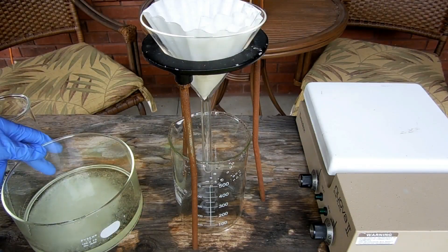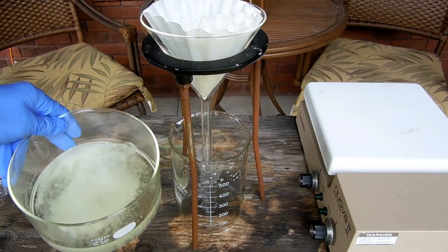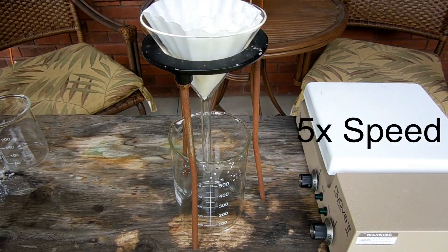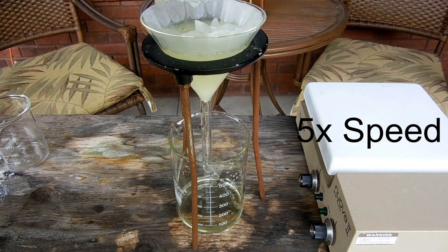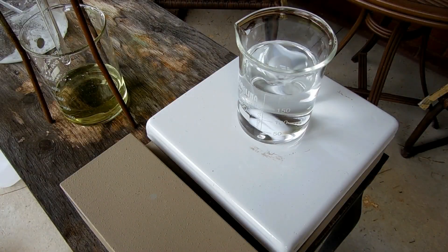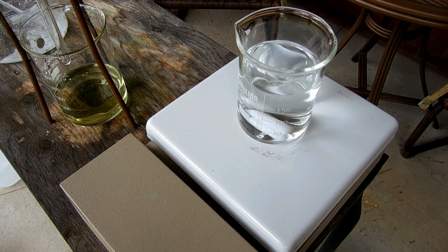Now that the boiled bleach solution has cooled down, I need to filter off all this sodium chloride precipitate. It still definitely smells like bleach, which tells me the disproportionation was not complete — another indication of how inefficient this process is. The solution filtered down to about 200 milliliters, and that is a solution of sodium chloride and sodium chlorate.